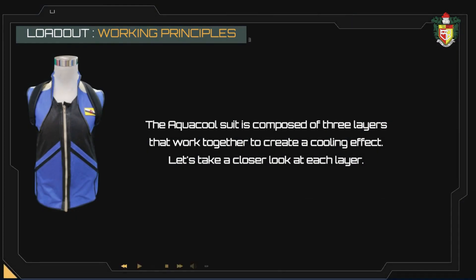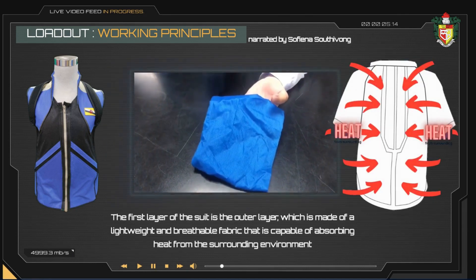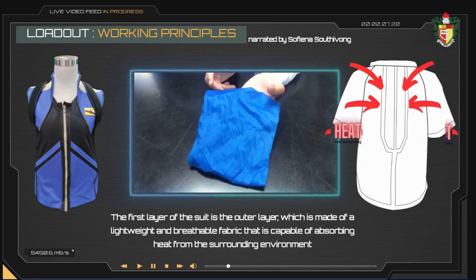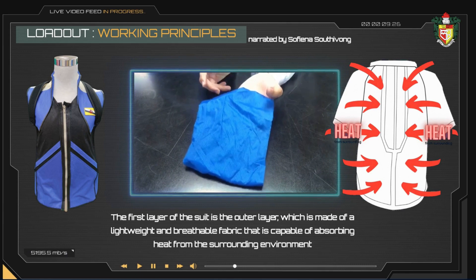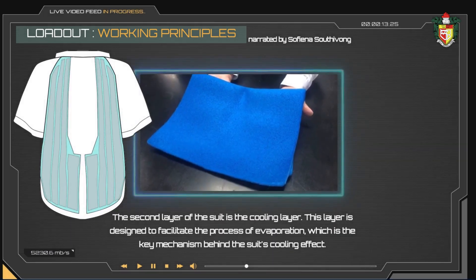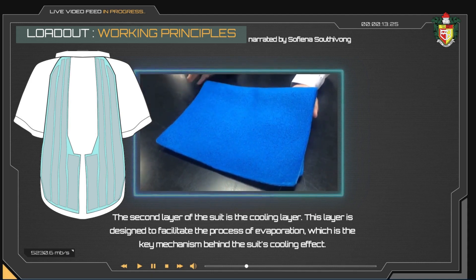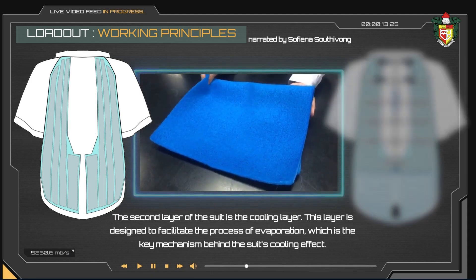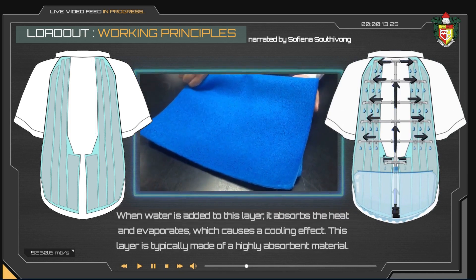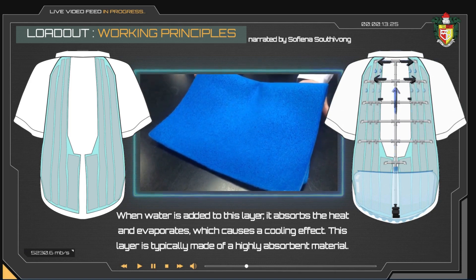The AquaCool suit is composed of three layers that work together to create a cooling effect. Let's take a closer look at each layer. The first layer is the outer layer, made of a lightweight and breathable fabric capable of absorbing heat from the surrounding environment. The second layer is the cooling layer, designed to facilitate the process of evaporation — the key mechanism for the suit's cooling effect. When water is added to this layer, it absorbs the heat and evaporates, causing a cooling effect.